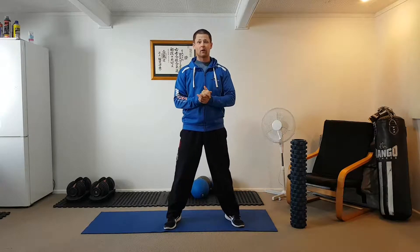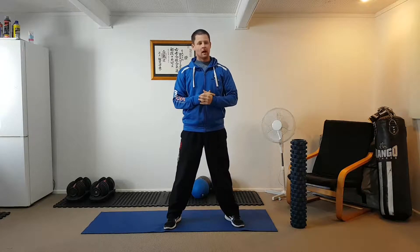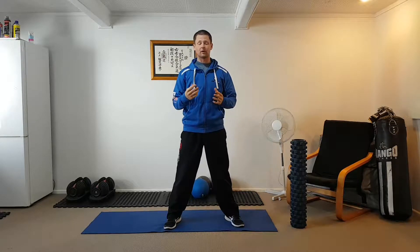Hey guys, how you doing? It's Gavin here from Starfresh Personal Training and today I'm going to go over eight exercises that you should be doing before any workout.